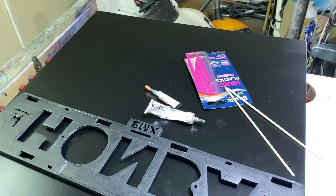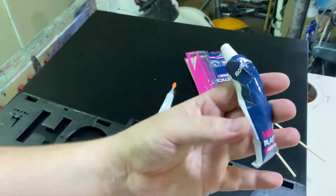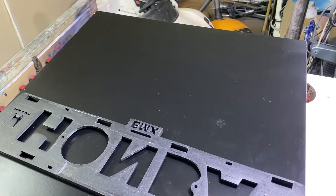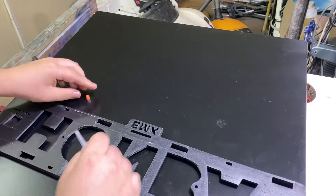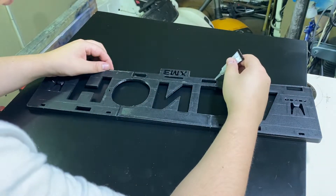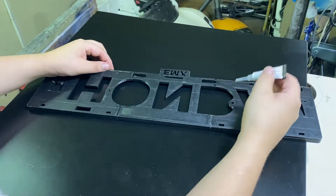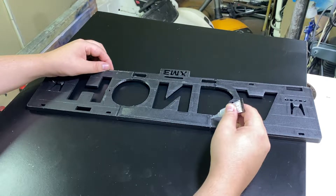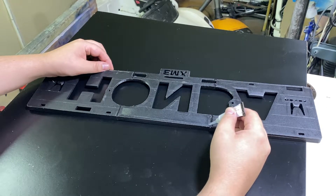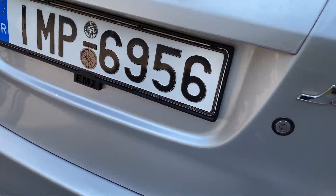I'll put it on something flat to make sure it's totally flat. I'm not sure how long this will last, but for security reasons I will add a little bit of support from the back. It's done.